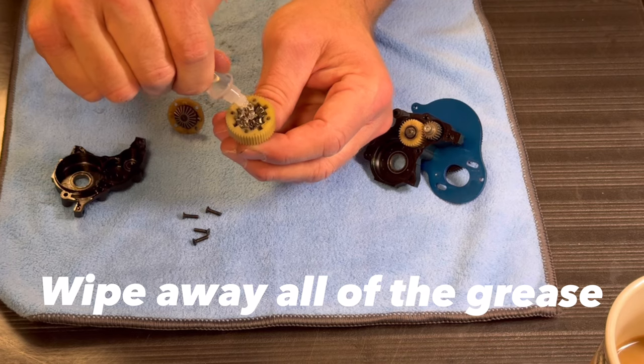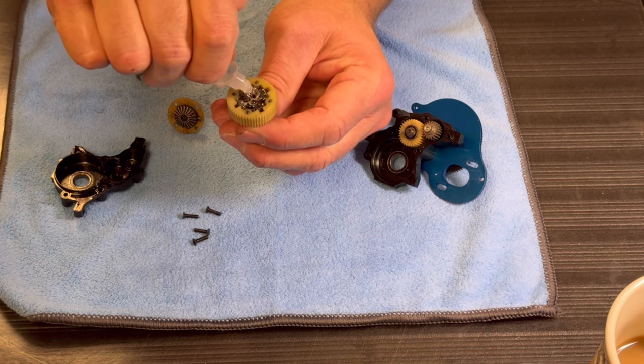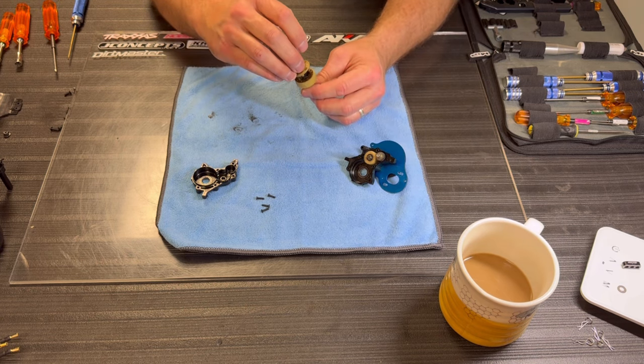There's nothing in there. Pull this thing up, mound it up, and it'll take a while for it all to settle down in there — get the air out. Put this gasket back on and put the cover back on.